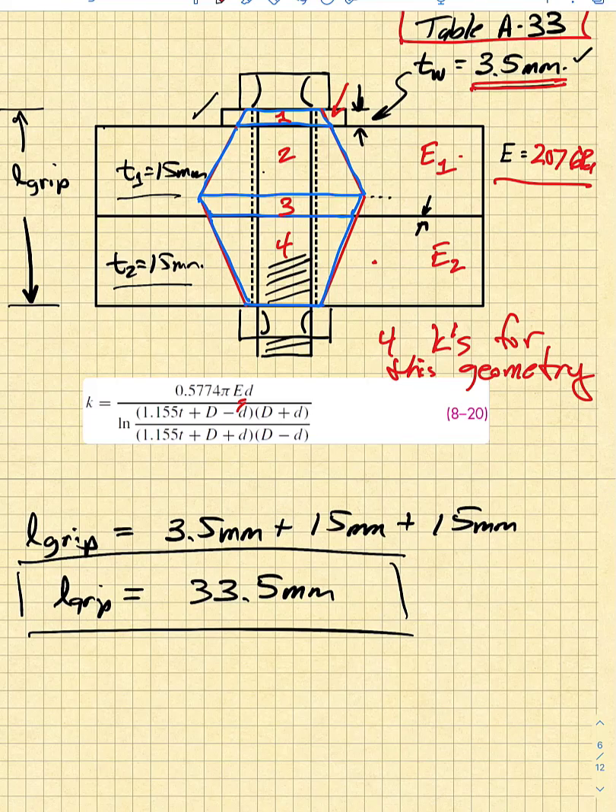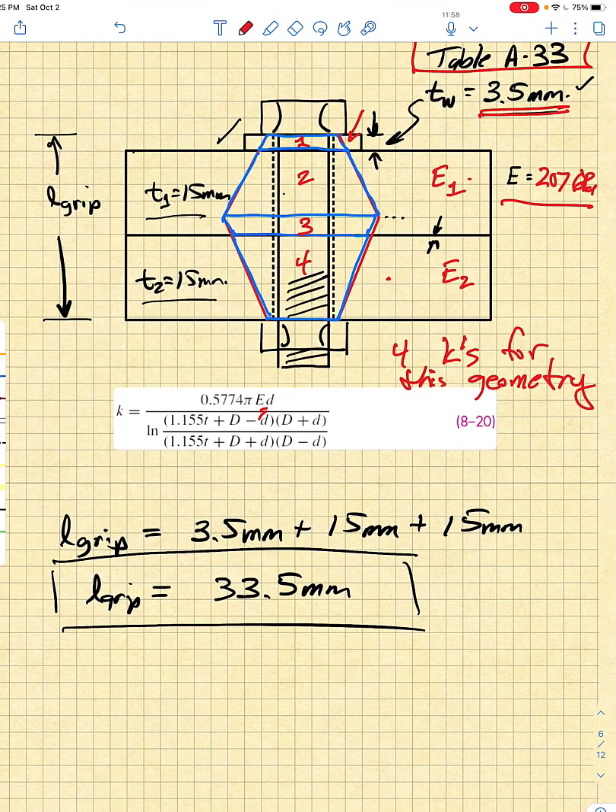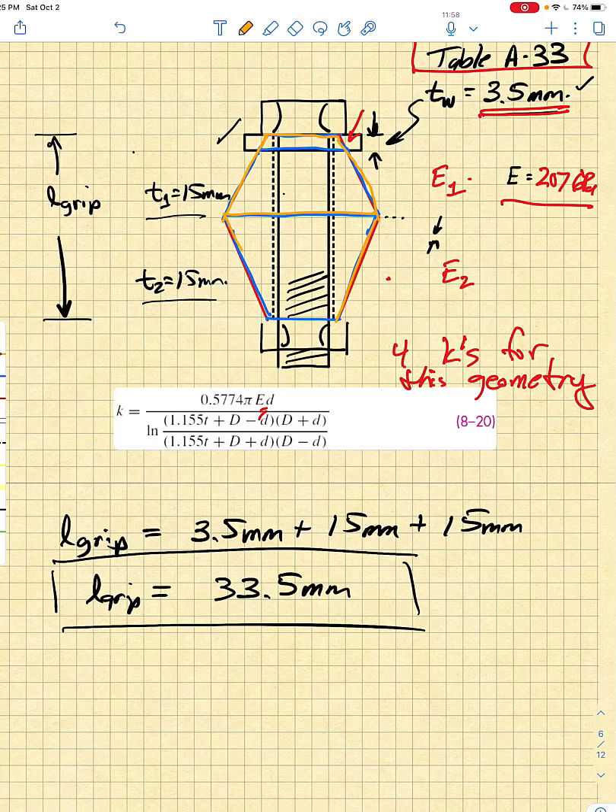Since we're clamping similar materials, we do not need four different frustums. We just need two frustums: one going from the underside of the bolt head to the geometric midpoint, and one from the bottom side to the geometric midpoint. The height of each is simply the grip divided by two, which is half the grip. Since it's all the same material, K1 equals K2, making things simpler.